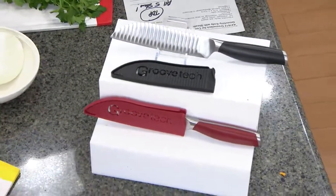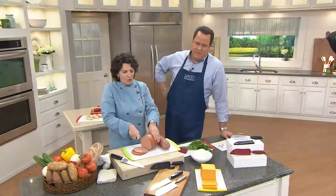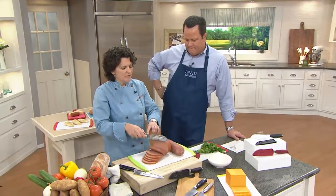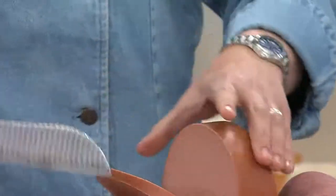Look at this — right through this bologna without any trouble at all. Even though the knife is not super huge, it does the job it needs. It's a Groovtility knife. It makes things easier, even with a harder salami.